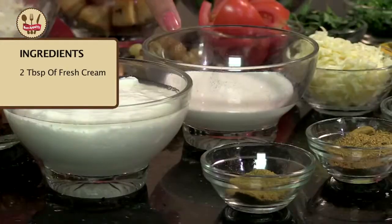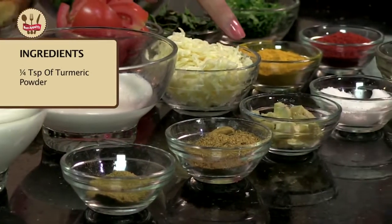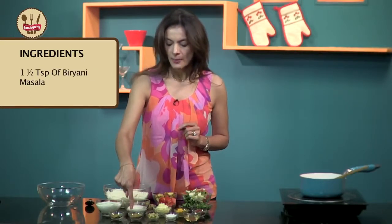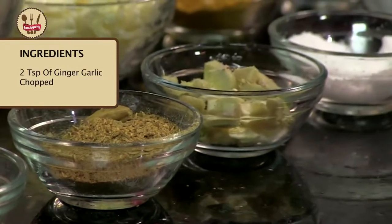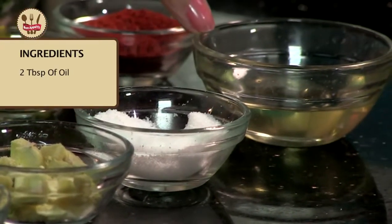Coriander. One cup of yogurt. Two tablespoons of fresh cream. Two tablespoons of grated cheese. Quarter teaspoon of haldi or turmeric. One teaspoon of red chili powder. Two teaspoons of dhana jeera powder. About one to one and a half teaspoons of biryani masala. About two teaspoons of ginger garlic which I have chopped.